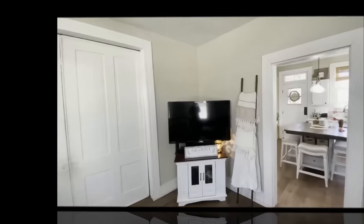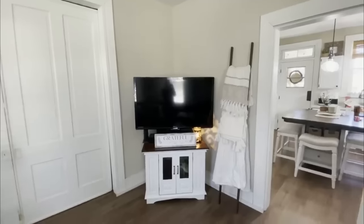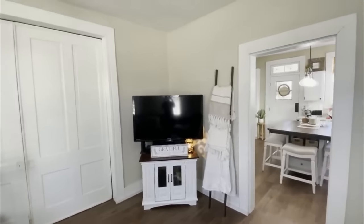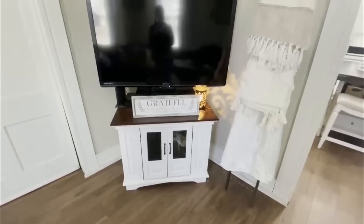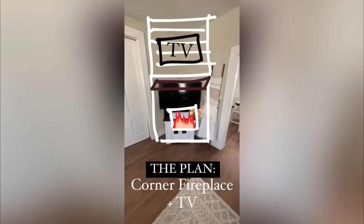Up next, we're going to head into our home, into our living room — part of our 100-year-old house. We have always had the TV in our living room in this corner, and I've always envisioned a fireplace here. So it started off with a vision and a dream and a hope to have a fireplace in our living room.